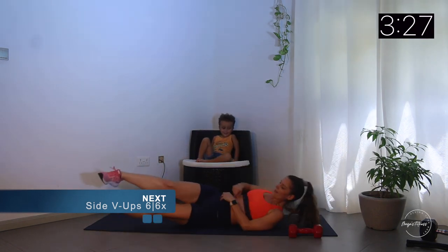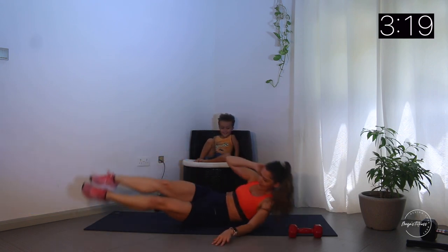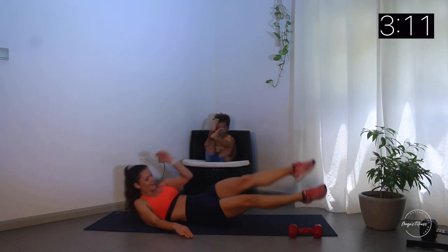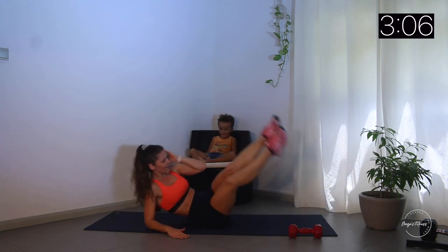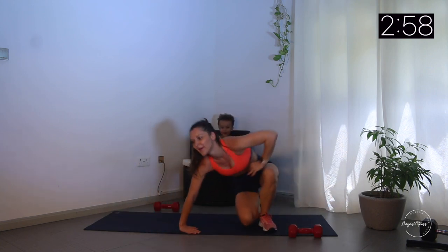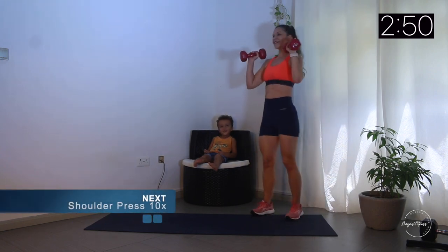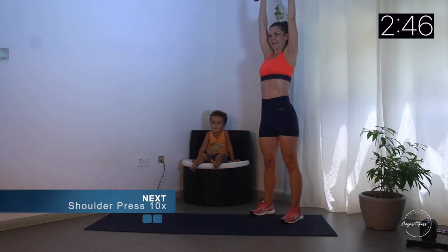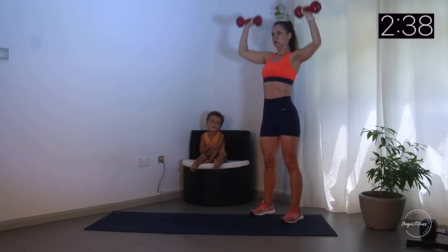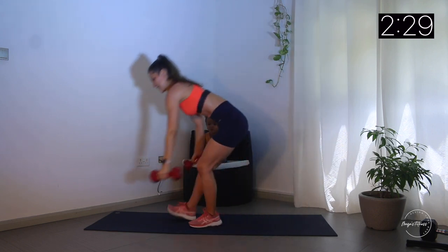Now we do six reps of the ab exercise: one, two, three, four, five, six. Quickly on the other side: one, three, four, five, six. Leo says 'my belly' - yes, it's good for the abs! Listen to the little trainer here!